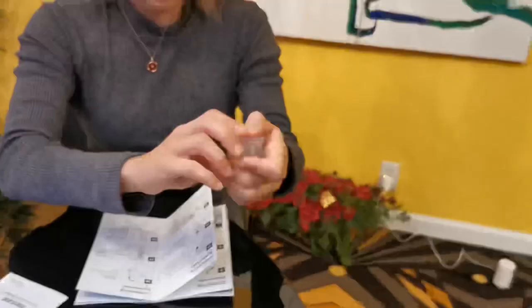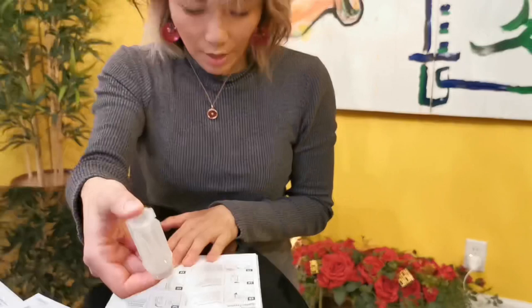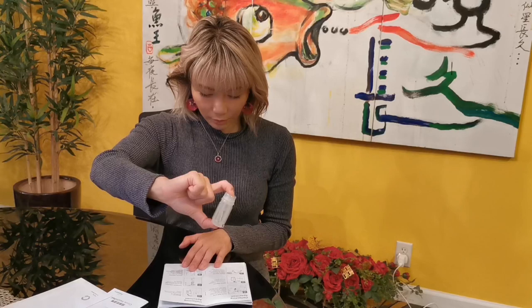So now, shake it 5 times. 1, 2, 3, 4, 5.